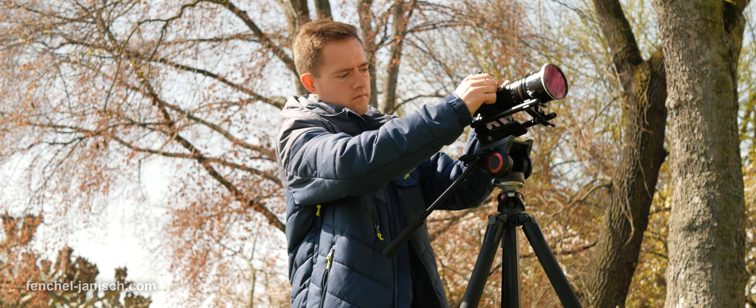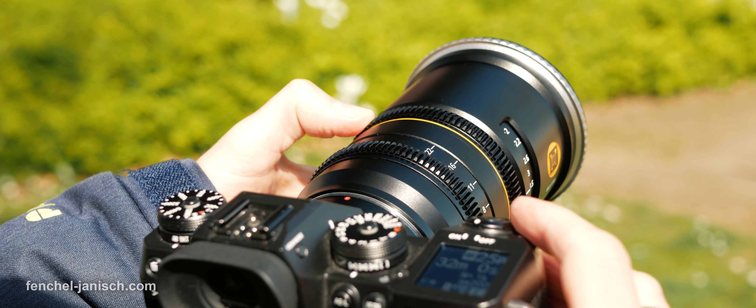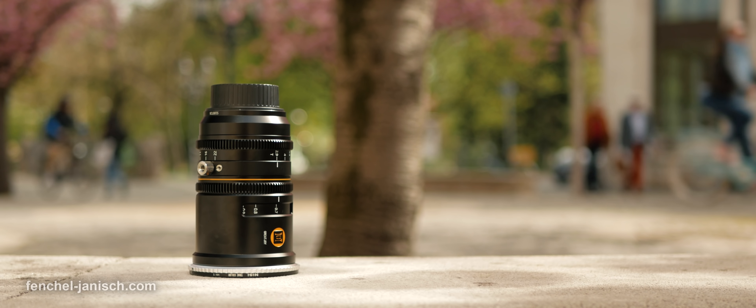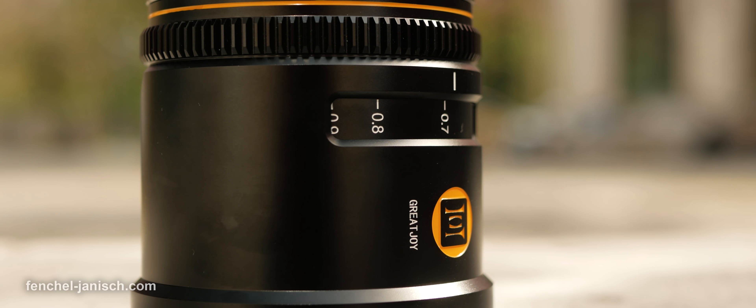While the lens looks like a massive piece of gear on a medium-sized mirrorless camera, it's actually not that big. It weighs around one kilo, which is rather lightweight for anamorphic glass. The housing is made from metal and the lens feels well built all in all.